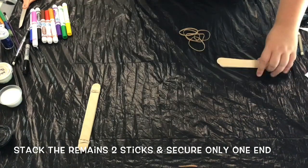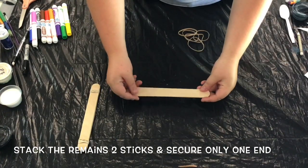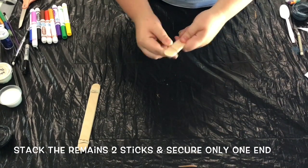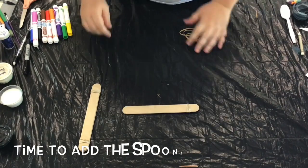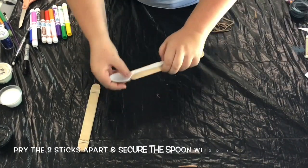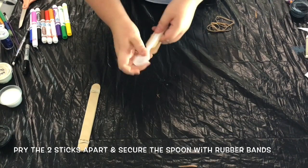Now take your remaining two sticks and secure them at only one end. This will become the active part of our catapult. Now it's time that we add our spoon. This is going to be what holds the ammunition for your catapult. In our case, we're just going to use candy.